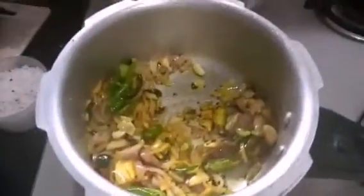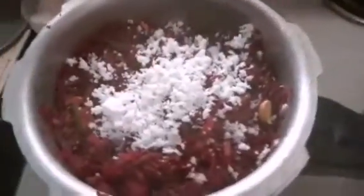At this time, add two grated beetroots. As you can see, I have already grated the beetroot and kept it ready. Now add it to this mixture, then cook it well for five to six minutes until it softens.